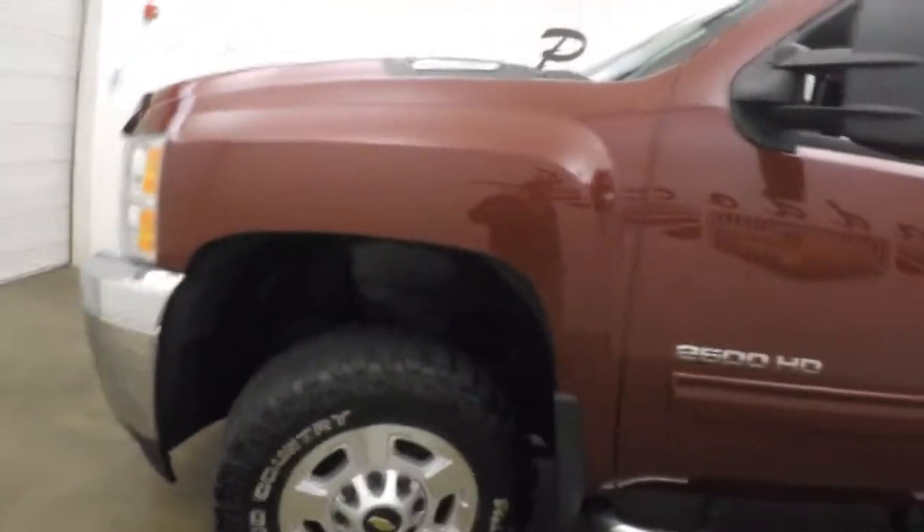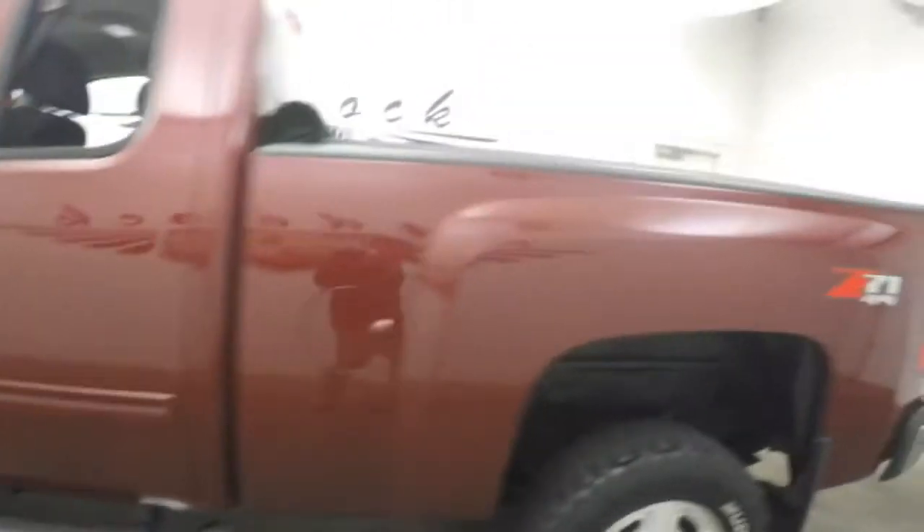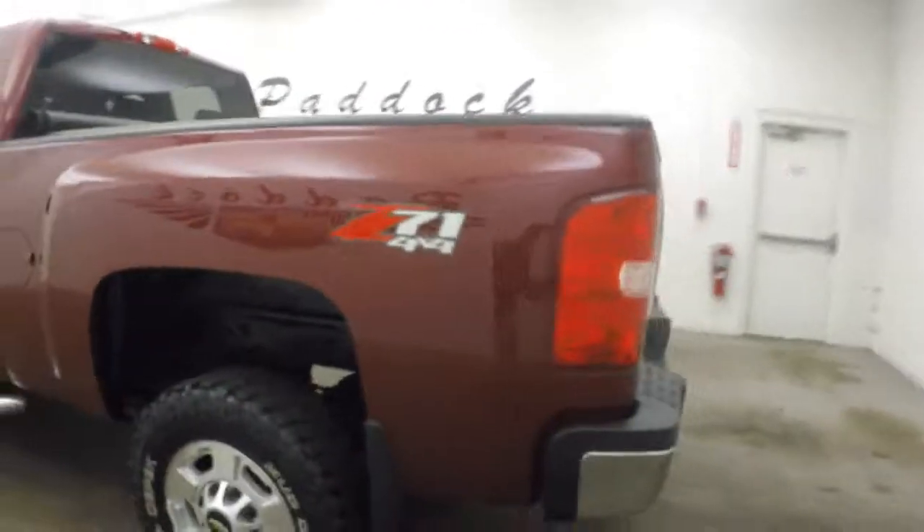It has mud country tires. It has a Z71 4x4 off-road package.